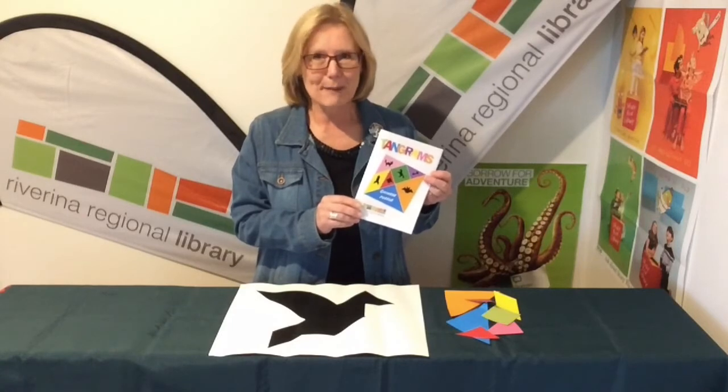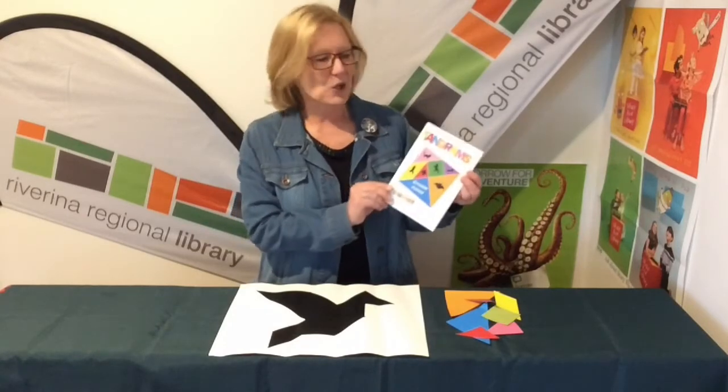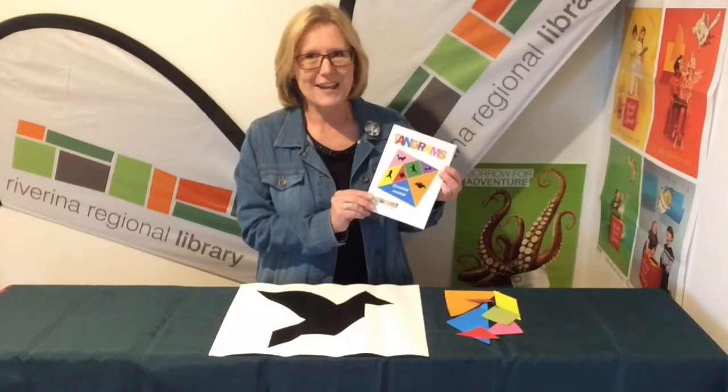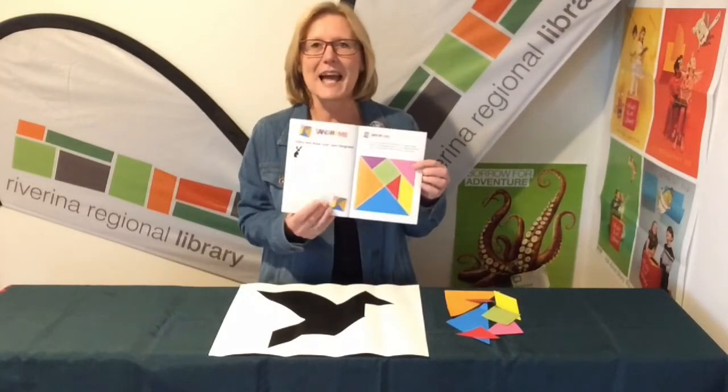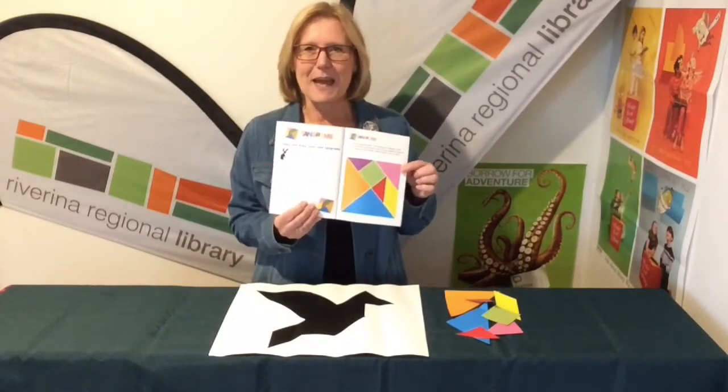Hello everybody, Sharon from Riverina Regional Library with a brain-busting puzzle for you. It's called Tangrams. Tangrams is an old Chinese puzzle — we believe it's from China, from thousands of years ago. Are you up for a brain-busting activity? Here we go!